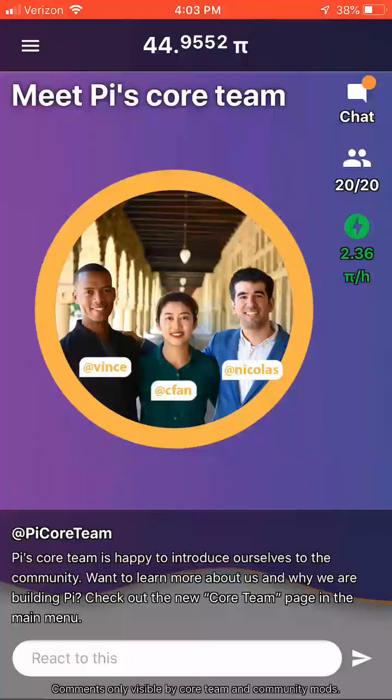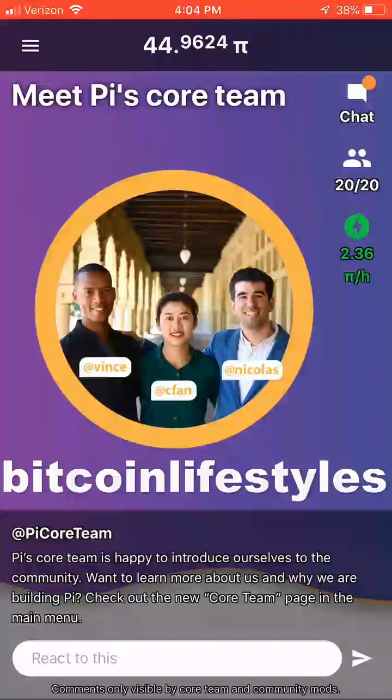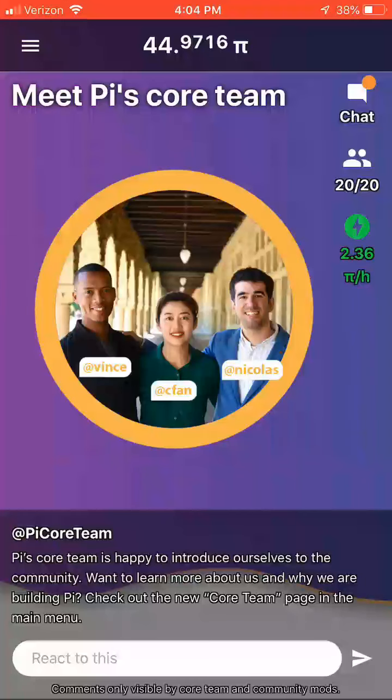I would love to work with you on this project. It should populate the invitation code field with my username 'Bitcoin Lifestyles' when you use my link. Otherwise, if it does not, you can just type in 'BitcoinLifestyles' with no space and you'll connect with my team. And of course, if you have any questions, hit me up — I'm always happy to help. Caleb Wright here, signing off from Bitcoin Lifestyles Club.